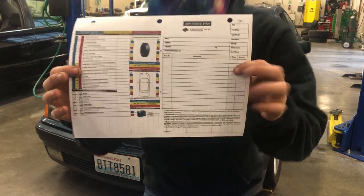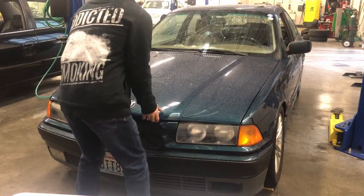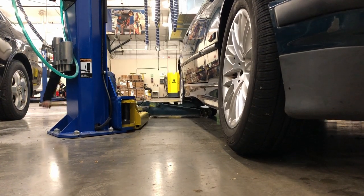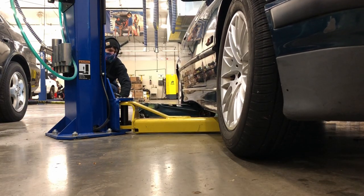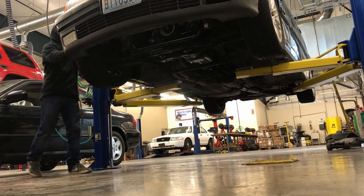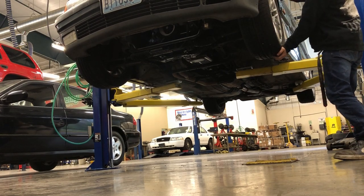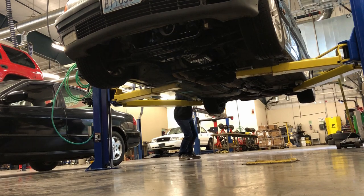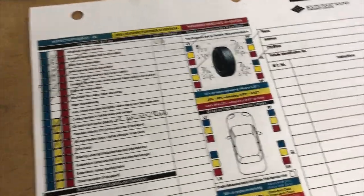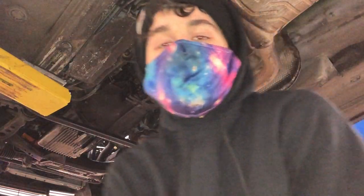First things first, gotta do an MPI. MPI is done for the most part - car's looking meh. I just realized the parts are still in the car.